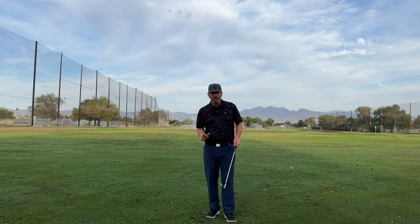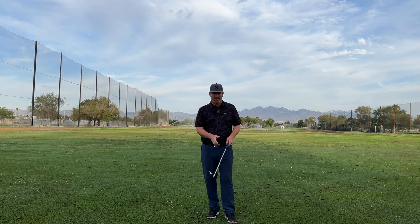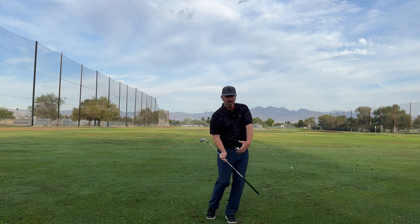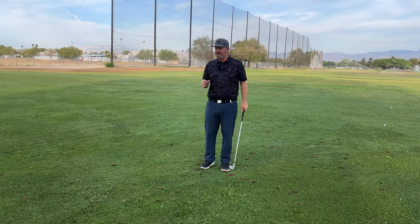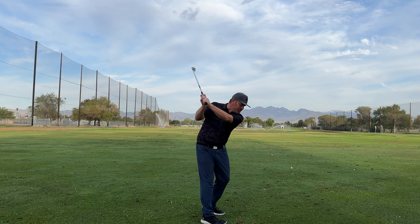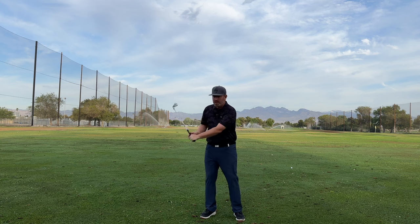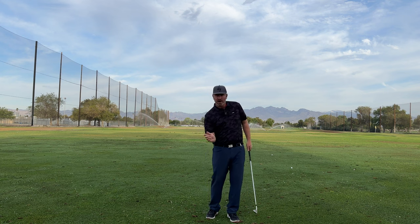If you really want to be in a position where you're getting that whipping motion through impact, you need to learn how to store everything. That gets into the whole swing slow early, create angles, and then swing fast and release through impact to create the maximum speed. When we get to the top of the backswing, we want to feel that the first thing we are doing is rotating our body and leaving the angles that we've created stored.